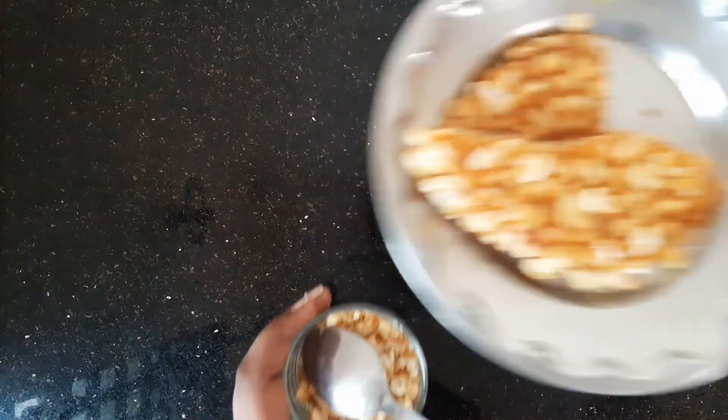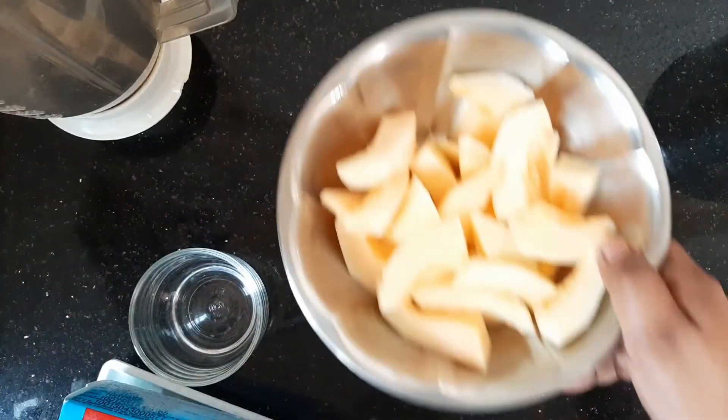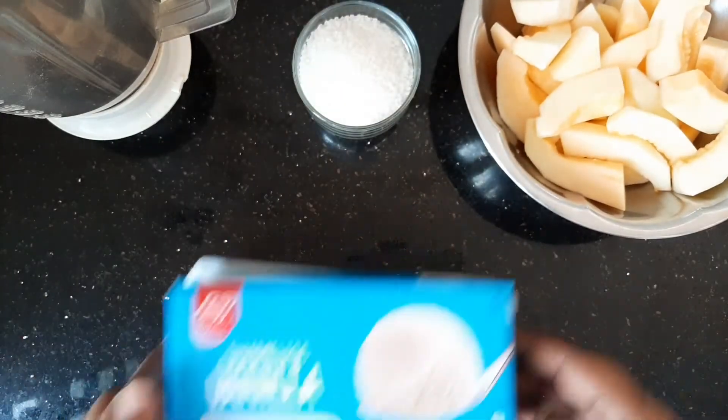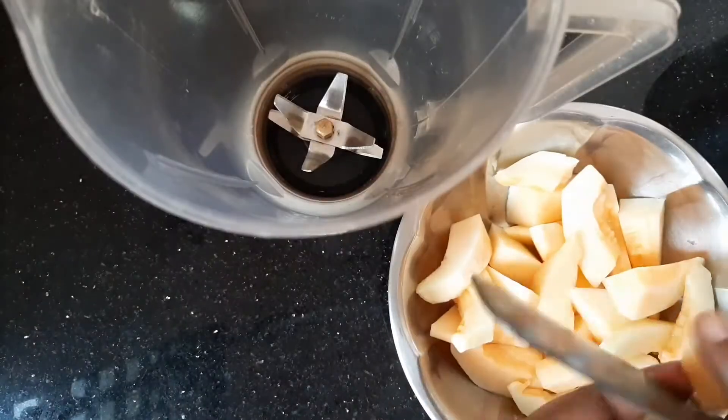We will mix the juice. Add a little sugar. Add a little ice cream. Add a few cubes.